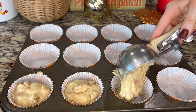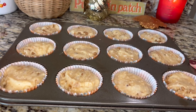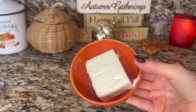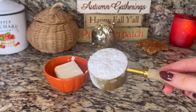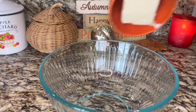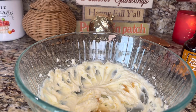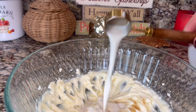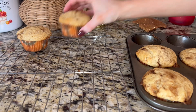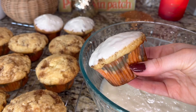Fill the muffin liners ¾ of the way with the batter and bake at 425 for 8 minutes. Then reduce the heat to 350 and bake for another 10 to 18 minutes until a toothpick comes out clean. For the glaze, you'll need 3 ounces of softened cream cheese, ⅓ cup of powdered sugar, ¾ teaspoon of vanilla, and a couple tablespoons of milk. Mix together the cream cheese and powdered sugar, then whisk in the vanilla and milk until you reach your desired consistency. Once your muffins are done and out of the oven, let them cool for 10 minutes in the pan, then transfer to a wire rack to finish cooling. Finish them off with a dunk into the glaze and there you have it!